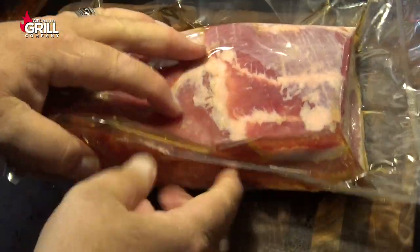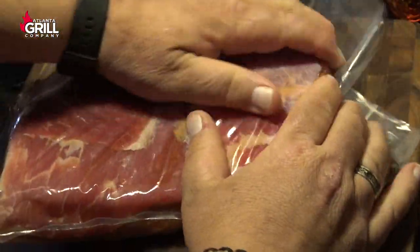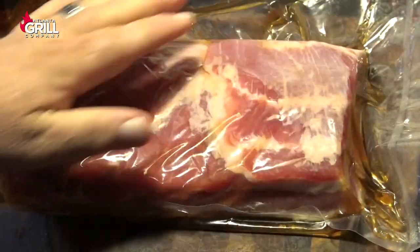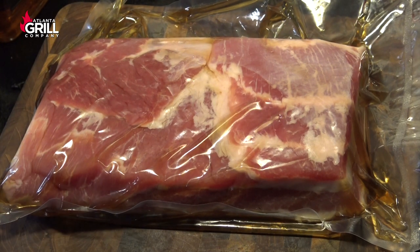I've got our bourbon and maple syrup mixture in the vacuum seal bag, and I'm just going to make sure it's completely coated. When you're using a vacuum sealer you can get away with a lot less of this mixture. I'm going to put this back in the refrigerator for 24 more hours.